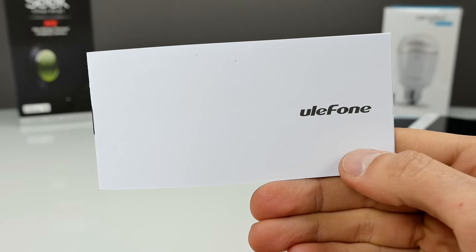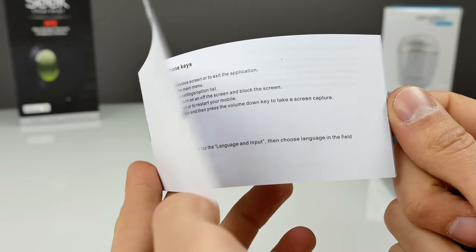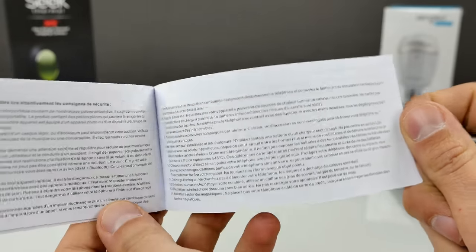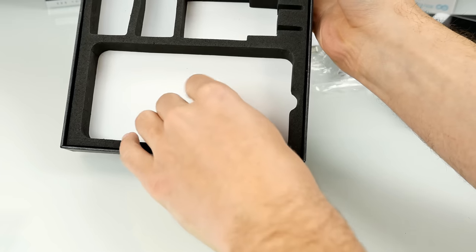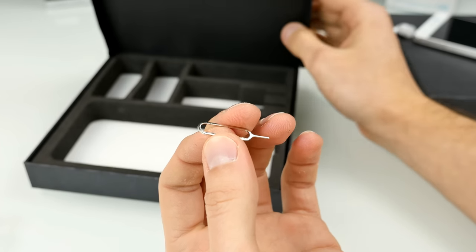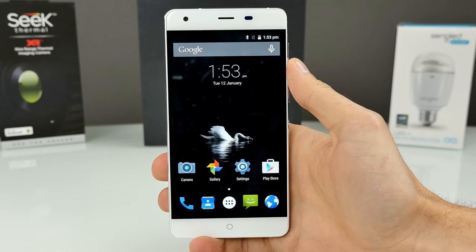Here we have a Ulefone quick starter guide — multi-language, one page per language. And last but not least, because this phone has a non-removable back cover, we have a metal pin for the SIM card tray. That's everything inside the box. Now let's have a closer look at the phone. Here it is — the Ulefone Power.